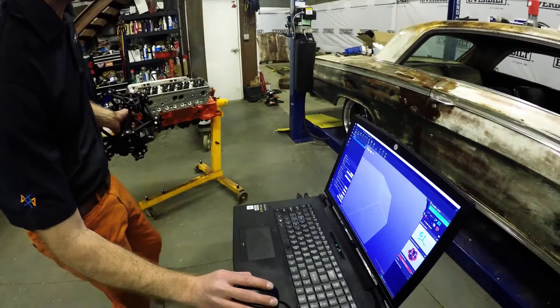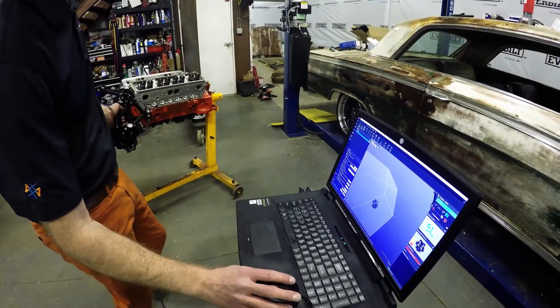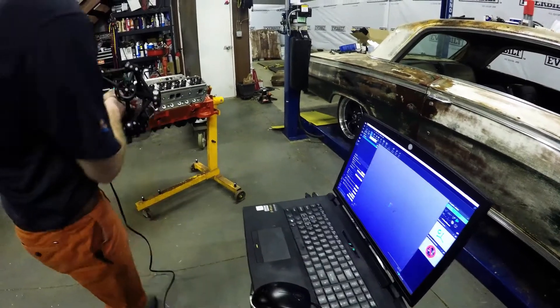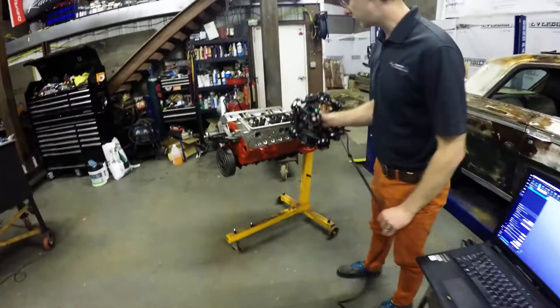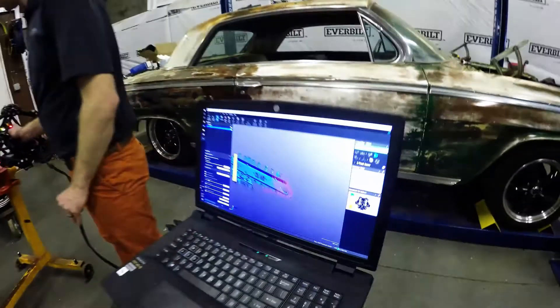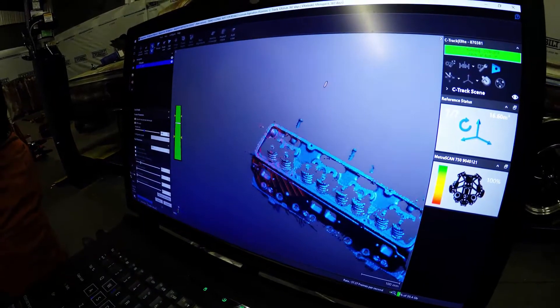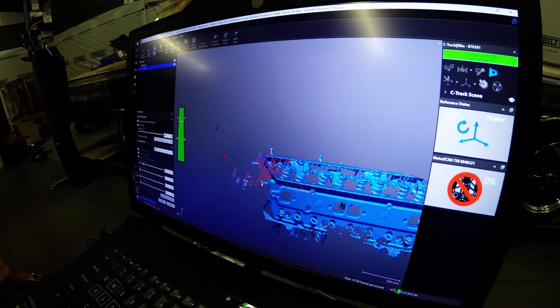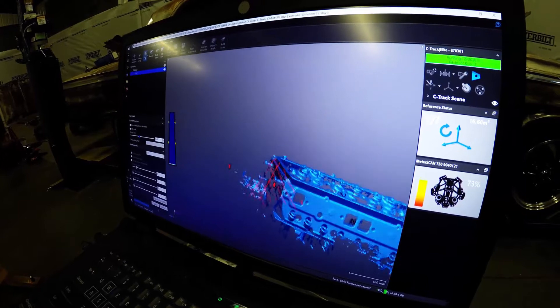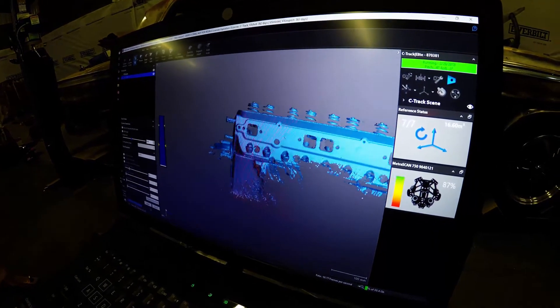I might actually bump that up a little bit. Let's put some optimized mesh options on. Now I can just click scan. As I start scanning this engine it'll just appear live on the screen. I'll walk around and do the front side — I try not to stand in front of the C-Track — and we can pick up that data really easily.